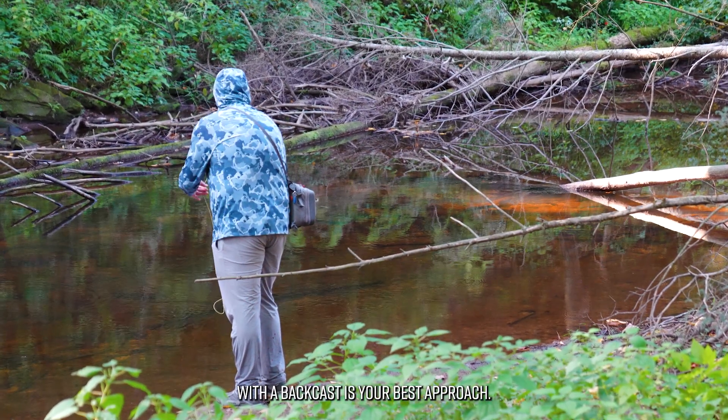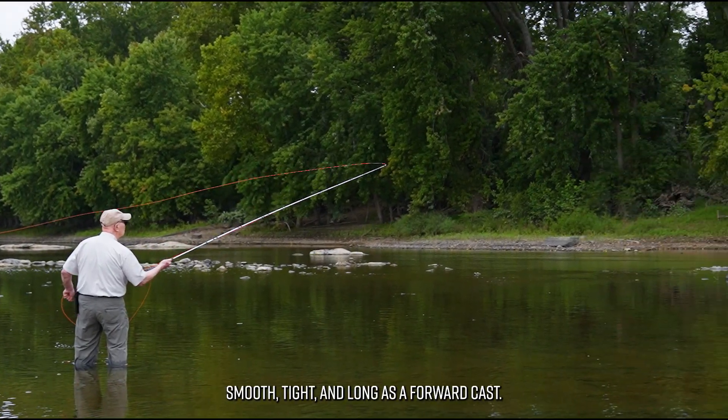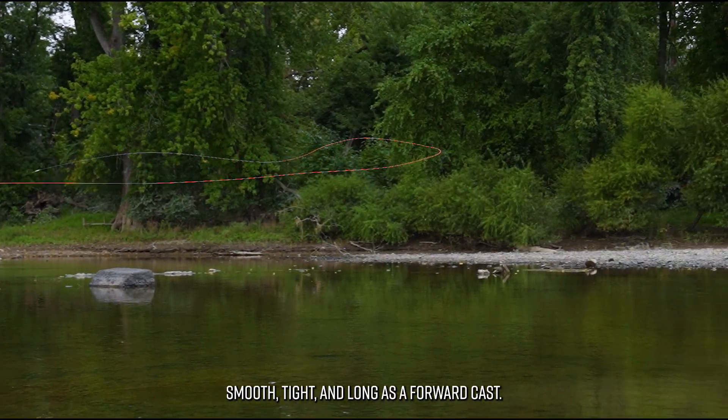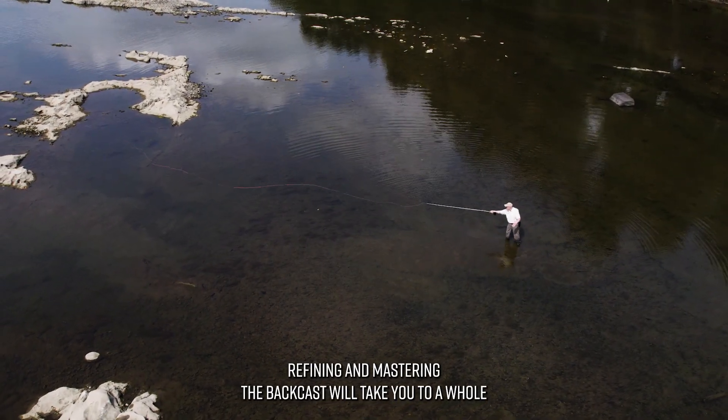A proficient caster can make a back cast as fast, smooth, tight, and long as a forward cast. Refining and mastering the back cast will take you to a whole new level in casting.